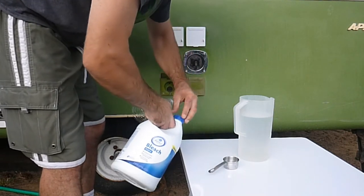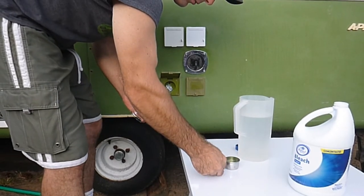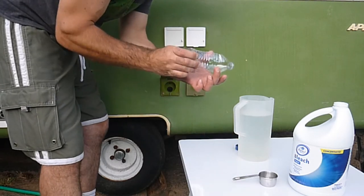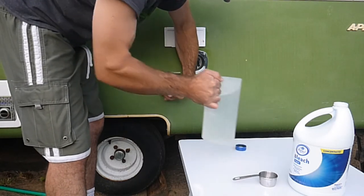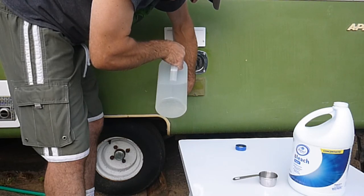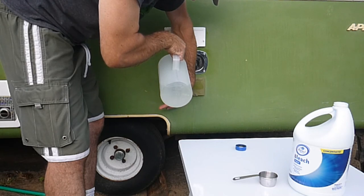So we're going to start with the bleach. I've got a quarter cup of bleach, go ahead and dump it in the water. I've got a handy dandy funnel here, fed out of a plastic water bottle, so go ahead and pour it in there. Try not to get any bleach on the outside of the camper — that'd probably be bad.